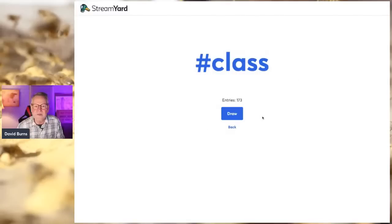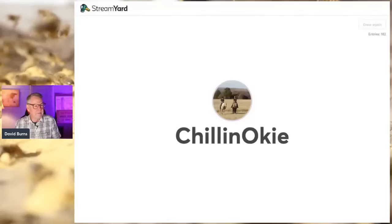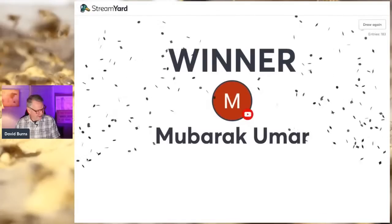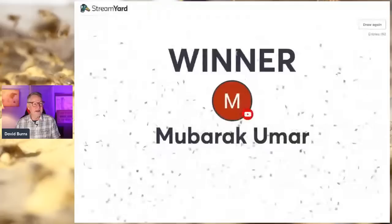Ten seconds to get in on the ultimate online beekeeping course — hashtag CLASS. It's like when I used to watch Batman and there was supposedly 10 seconds left but it took 20 minutes. And the winner of the ultimate online beekeeping course is — Mubraka Umar! Congratulations! That's pretty awesome. If you've won, send Sherry an email at longlanehoneybees@gmail.com and let her know what class you won — that will be a ton of help.